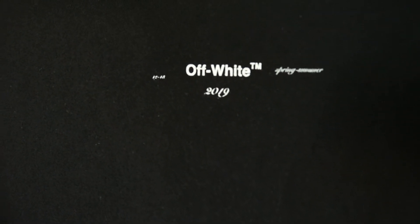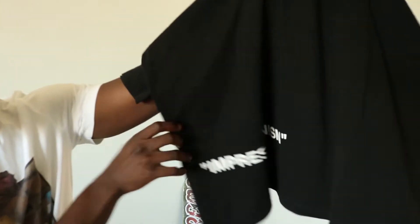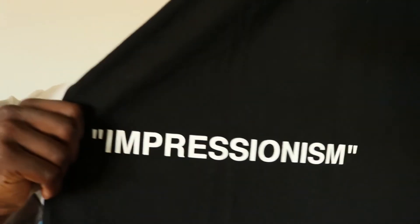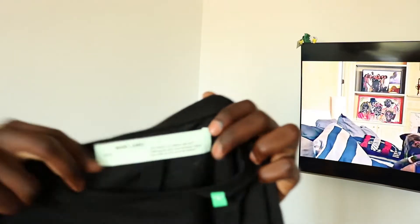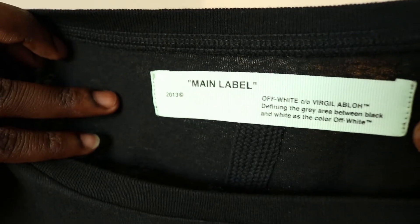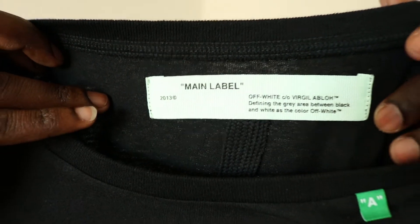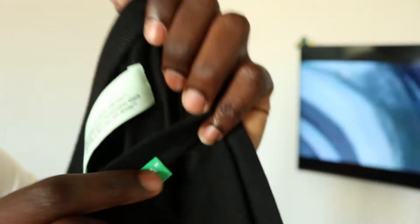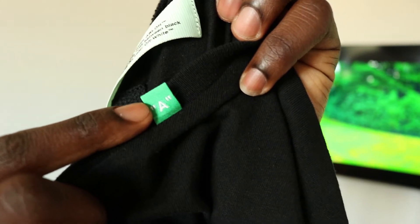Now to the shirt itself. On the front of the shirt, you got that Off-White spring/summer 2019. You got 'Off' on the right shoulder. Then on the lower part of the front of the shirt, you got 'Impressionism' in quotation marks. Tag here — got that main label 2013, Virgil, Off-White, all of that good stuff. Then right here along the collar, you got an 'A' on both sides and quotation marks.